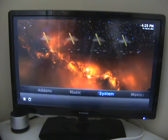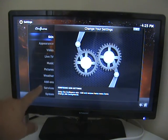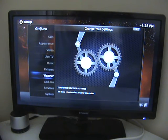What you've got to do is travel along until you highlight the word System. If you click OK, the next menu that comes up is this one. And we're going to go to Add-ons, so we can go down to Add-ons and click OK.